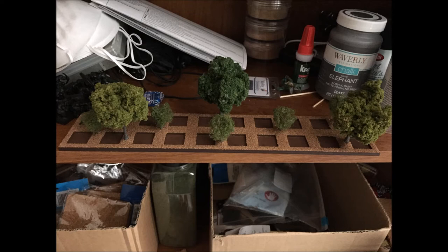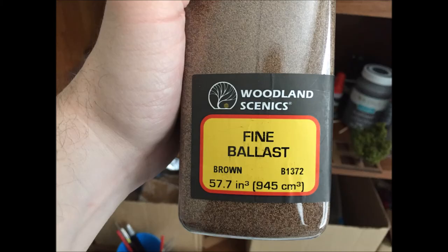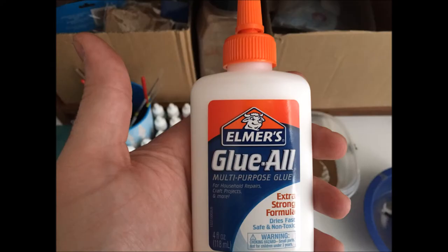Then I started covering the entire thing in white glue — not watered down, straight white glue. I used a fine ballast from Woodland Scenics, which is amazing stuff. It goes on in the correct color so I don't have to paint it. I just laid it down on top of the glue and sprinkled some on, and it worked out perfectly.